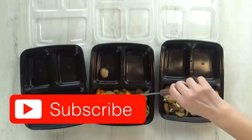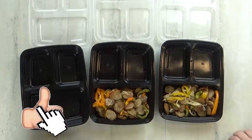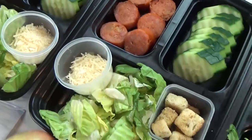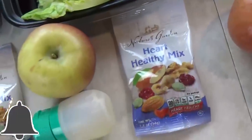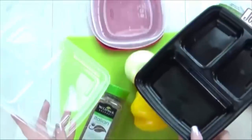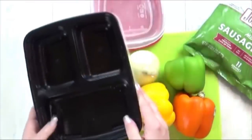Before we get started, don't forget to hit that red subscribe button if you haven't already. And give this video a big thumbs up if you'd like to see more adult lunch ideas in the future. Now let's get started. For all of these lunches, I'm going to use these meal prep containers I found on Amazon — I'll link them down below if you're curious.